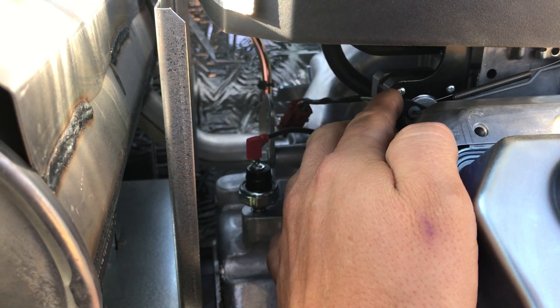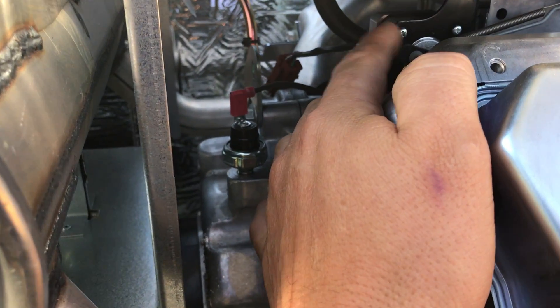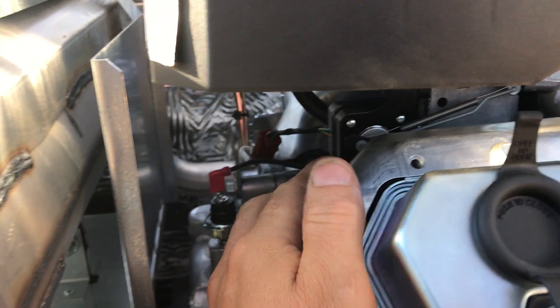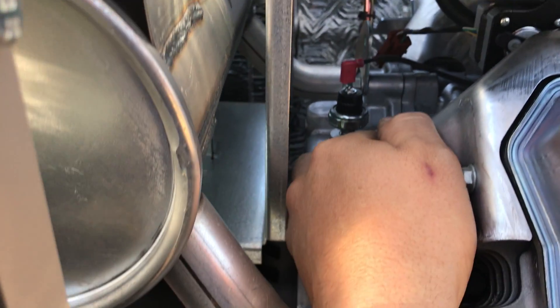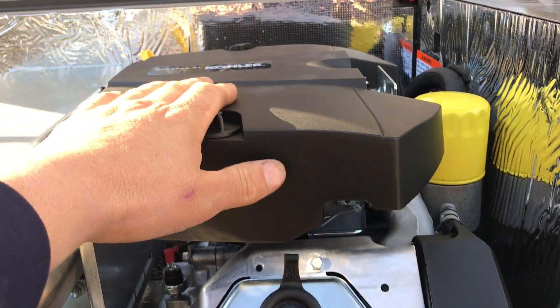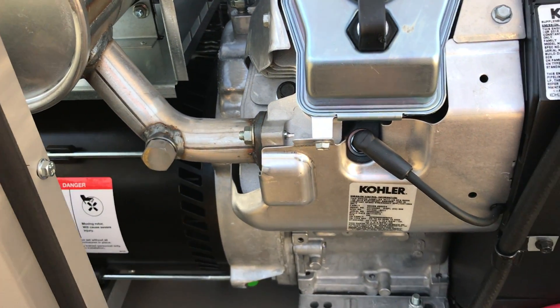The governor — which I should call the accelerator rather than the carburetor — is what controls the speed of the generator. You also have a low oil pressure switch, and of course the air filter is here. The muffler is here as well. Pretty basic little unit.